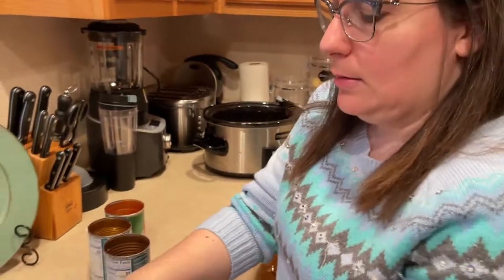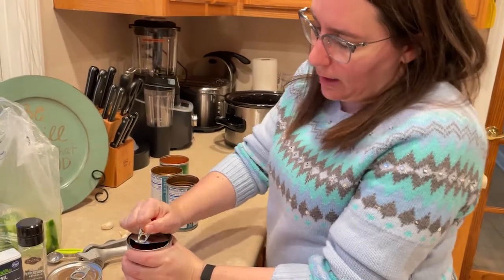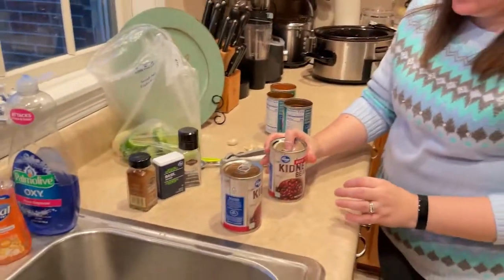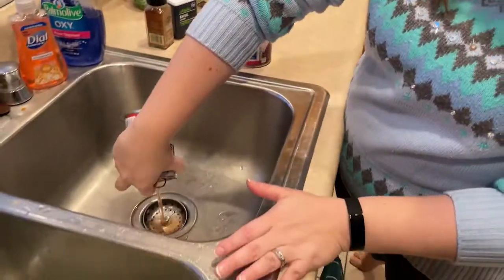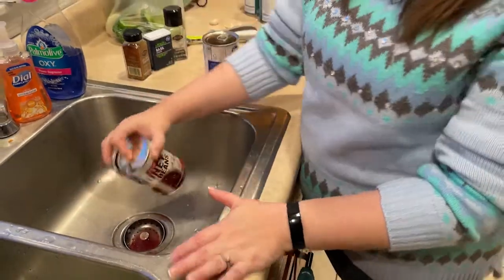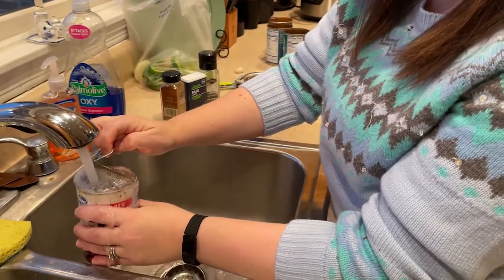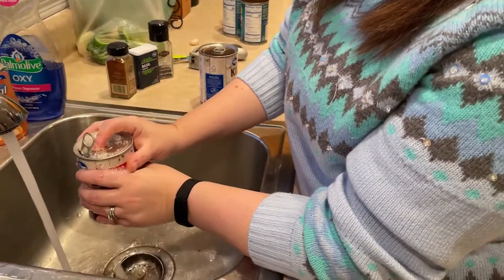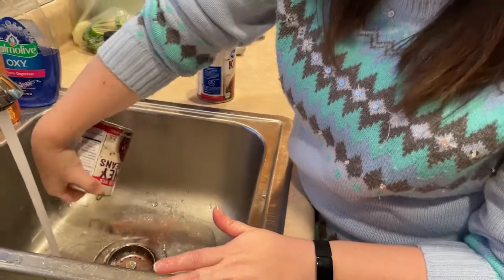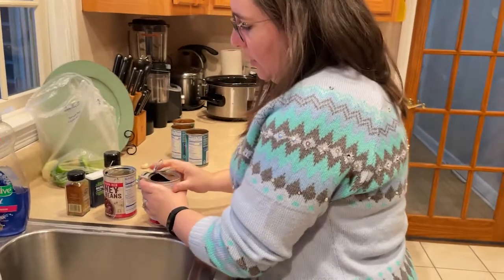So that's the diced tomatoes and my tomato sauce. My kidney beans have pop tops, but I'm not going to pop it all the way — most of the way — because I want to use that lid to drain it. First we drain, and then we're going to rinse. I'm just going to fill that can up with some water and let it pour out. There's some pretty thick syrup in there. I'm going to dump it in my colander too to get a little bit more rinsed.